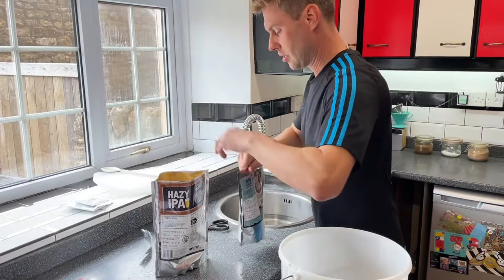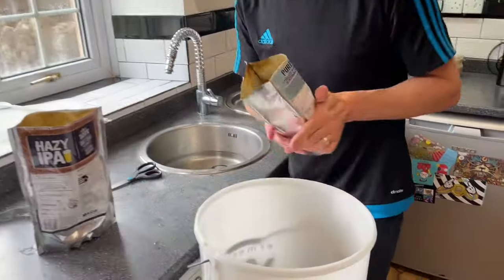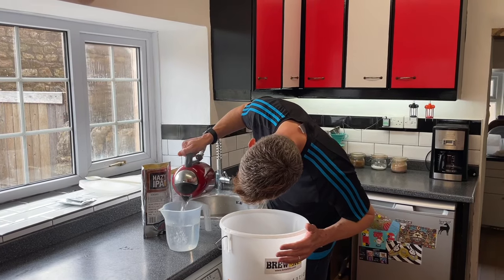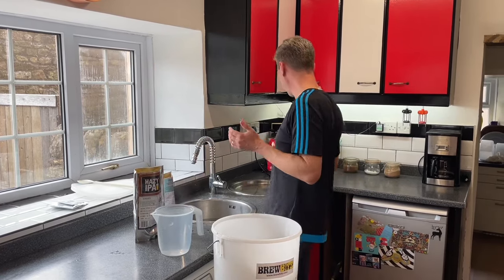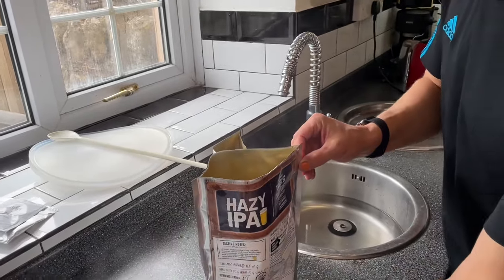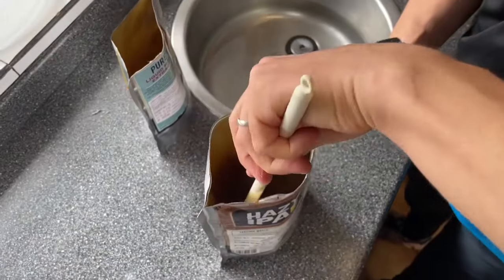I'm going to add my liquid malt extract pouch, and we're going to do exactly the same - open that up and pour that in as well. We're now going to need three litres of boiling water. My jug here goes up to two, so I need to put the kettle on again in a moment to get another litre. But with some of this water I'm going to very carefully pour it into the pouch, because we've still got a lot of liquid malt extract in here that's very difficult to get out.